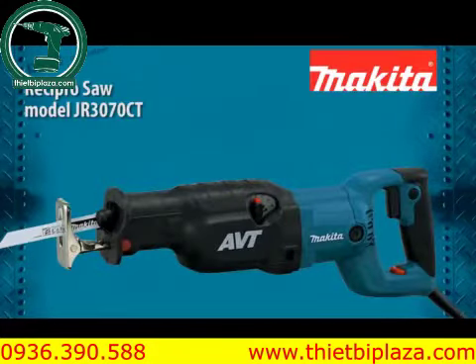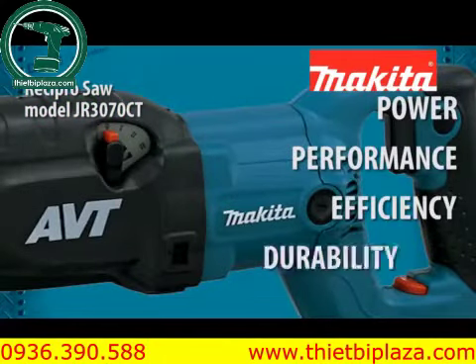The JR3070CT delivers power, performance, efficiency, and durability.